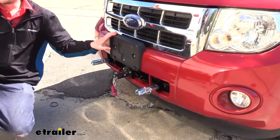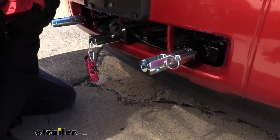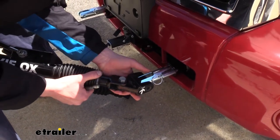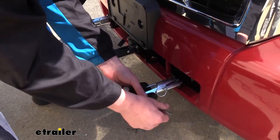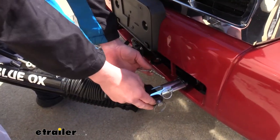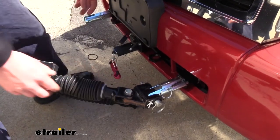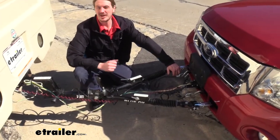When you're ready to use your base plate, take your tow bar, lower it down, remove the pin, and lift up on the arm. We're using a Blue Ox tow bar, so it's going to line up with our tabs. If you have another manufacturer's tow bar such as a Roadmaster, we have adapters available at e-trail.com. Once lined up, slide the pin through and lock it with the linchpin. Do the same on the other side, then place your vehicle into tow mode and you're ready to hit the road.